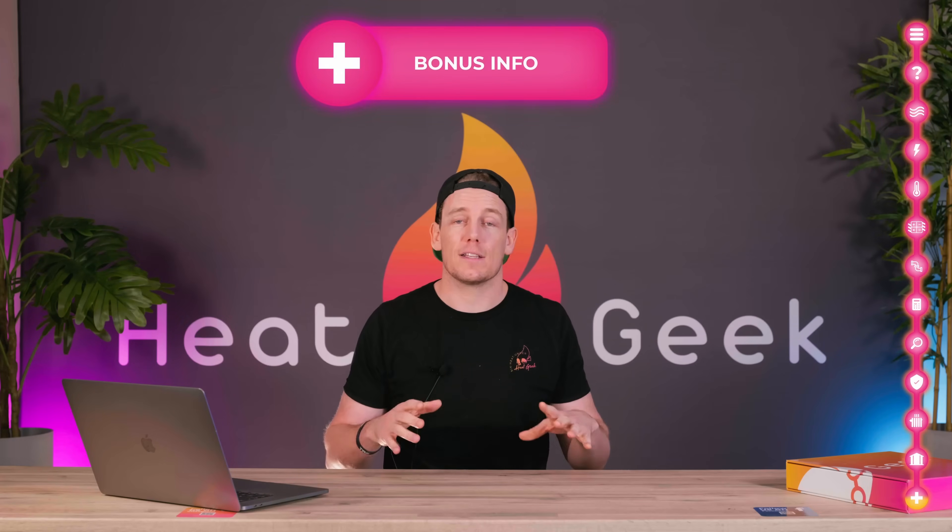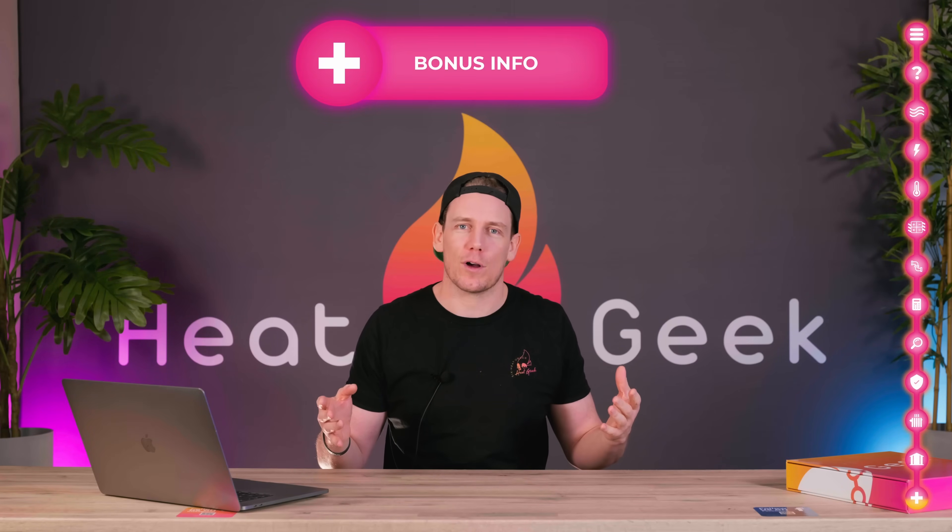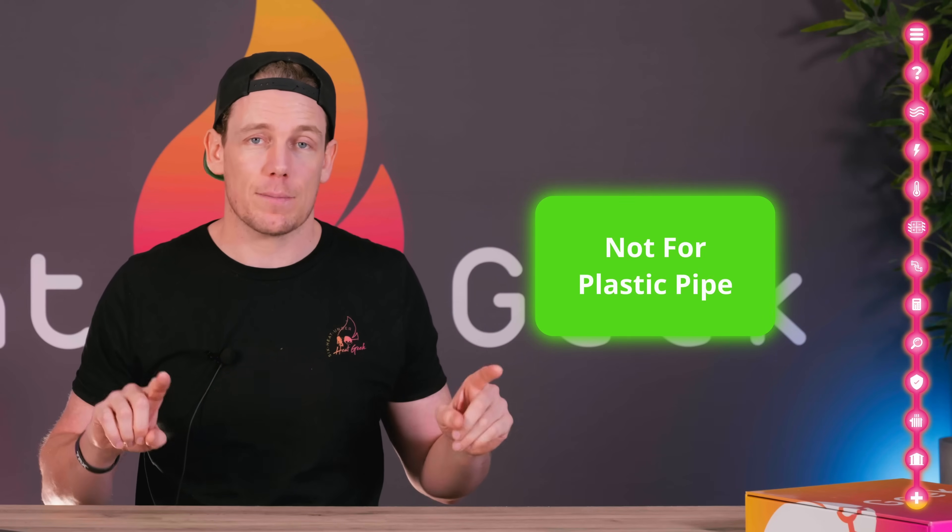Just a few caveats before you go off and do this yourself. First, these numbers are not for plastic pipe. Plastic pipe does not belong in heating systems, particularly with a heat pump — I'll do a video on that another time. But if you have plastic pipe already installed, you'll need to jump up to the next pipe size, because the inserts in fittings restrict flow too much for this rule of thumb to work and also make balancing more difficult.